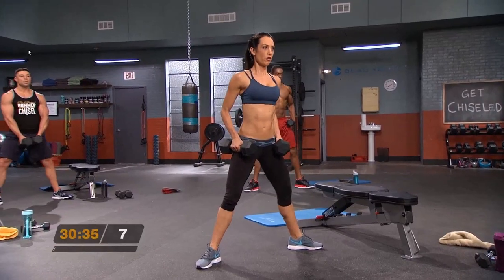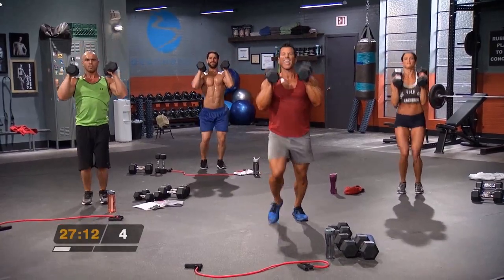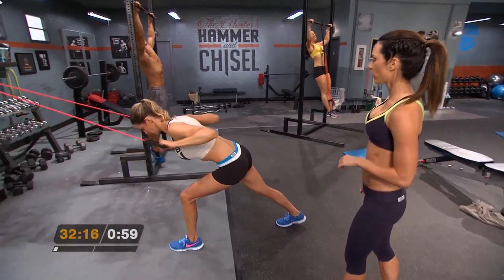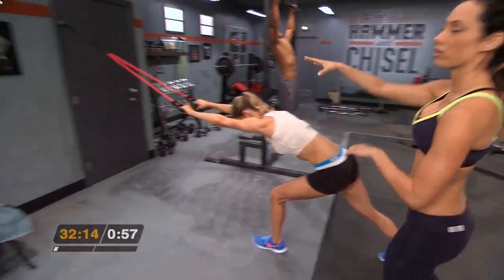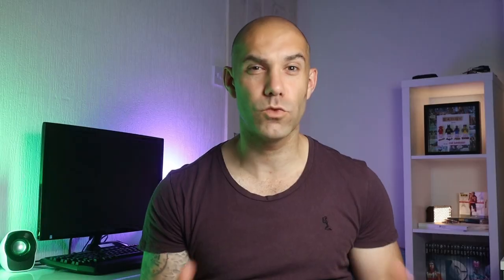If you're looking to get those max results you're going to need a full range of dumbbells for this program. At a minimum you'll need a light, medium and heavy set of dumbbells, a pull-up bar and a weights bench. If you don't have room for all that equipment at home, you need a resistance band with a door attachment to replace the dumbbells and the pull-up bar, and you can also use a stability ball instead of a weights bench, which is what I had to do at home due to space.